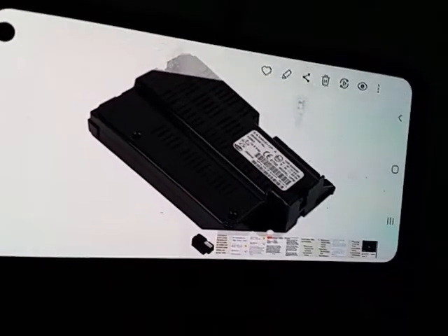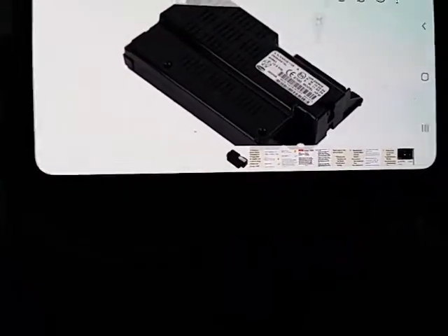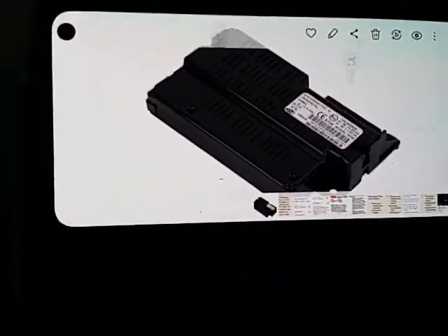My Bluetooth died the other day and I found out it's this little adapter that's defective. I'm sort of handicapped and I've been working on cars too much lately. I could do the repair myself but I don't want to, and I don't really have the money to do it.